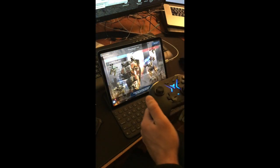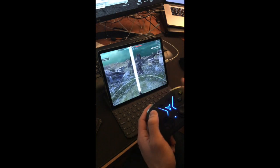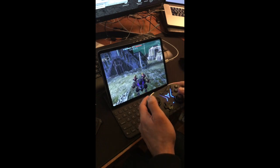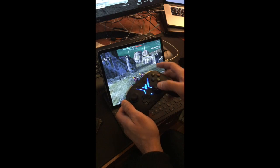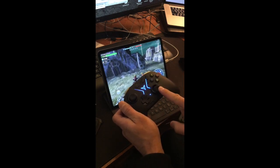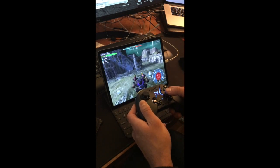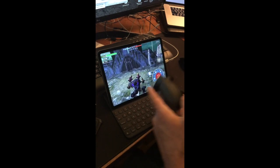If you try to pair a regular Xbox or PS4 controller, what's really annoying is that the look button is messed up — looking left, looking right. With this one you have complete control over the interface, so you can do whatever you want.